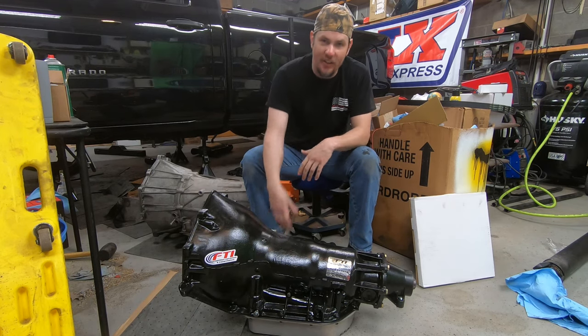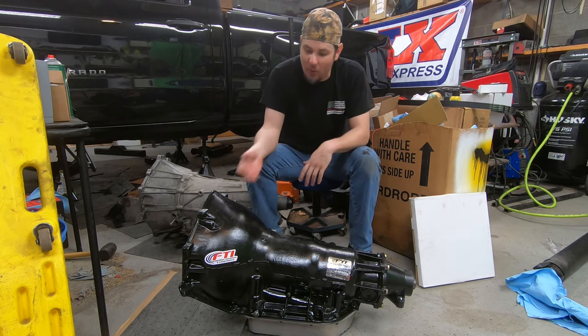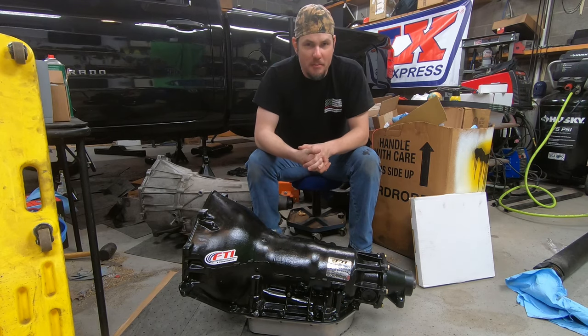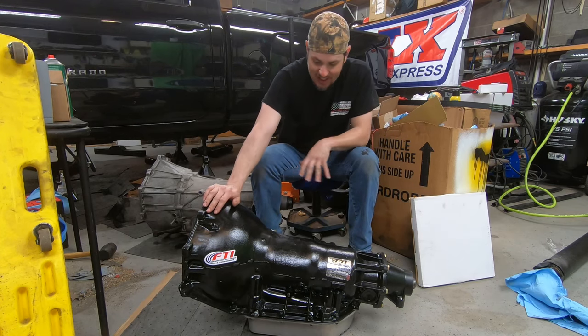We've also got a trans brake on this unit, so we're going to need a button or relay to wire it in. We'll also need to work out staging - we'll probably get a bump box, likely the Smooth Stage box. I'll cover wiring that up and setting it all up in a later video once we get this thing installed and wired up.